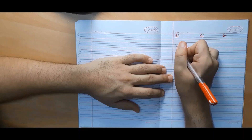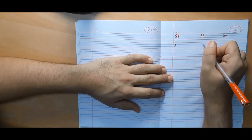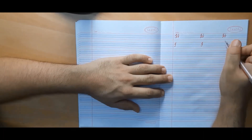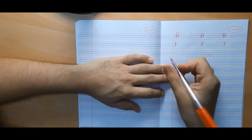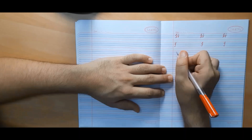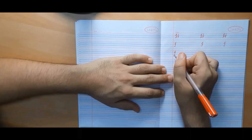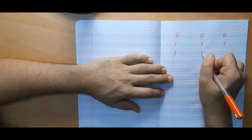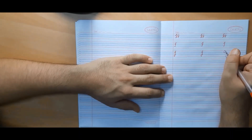Now we will make capital cursive I. It is one of the simplest letters to make. We will begin from the second line, go up to the first line with a curve, and then make a straight line with a curve. Now we will make capital cursive J — it is made in four lines and is quite similar to capital cursive I. Unlike I, we don't stop at the third line; we go to the fourth line and end it with a knot.